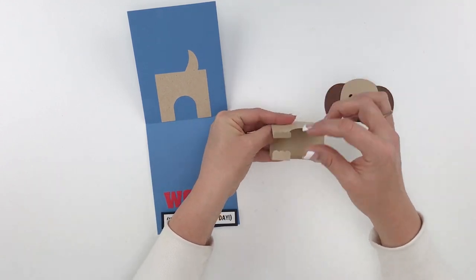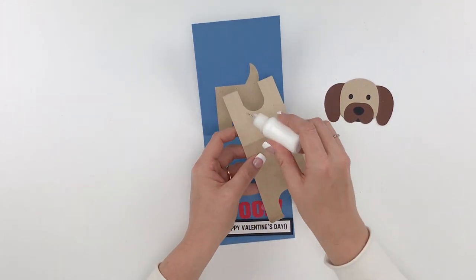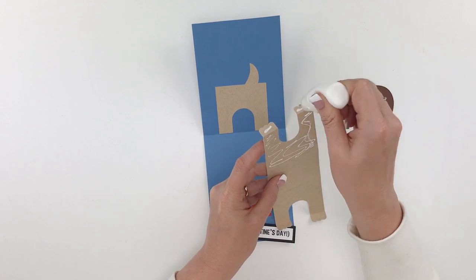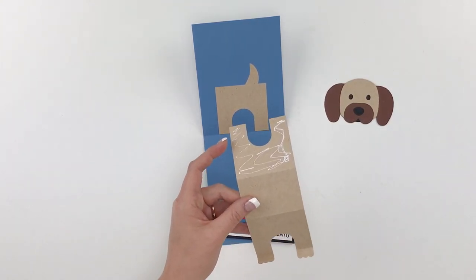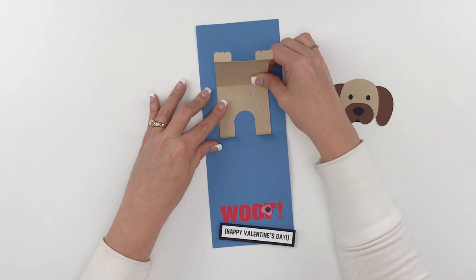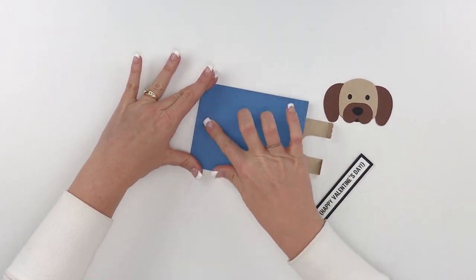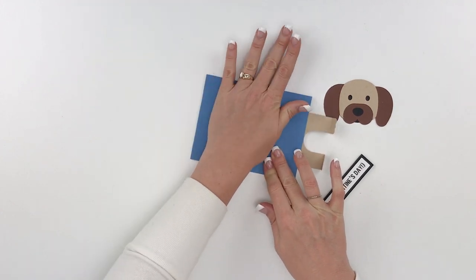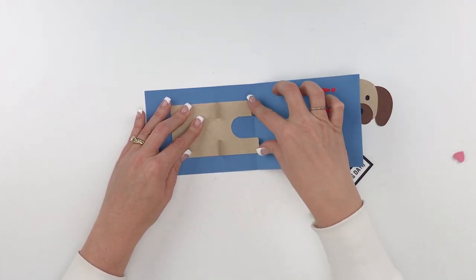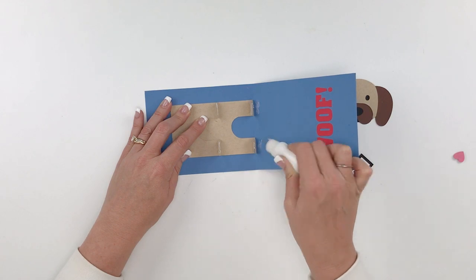Now let's put the body on — again folding those feet forward, all four of them. Line that back piece up and put adhesive on the bottom of those feet. Line that right up, then fold it over while it's drying. Open it again and pull the front feet back — they may not be quite dry yet — and add adhesive to those as well so all four can be drying at the same time.